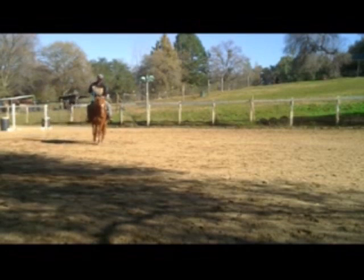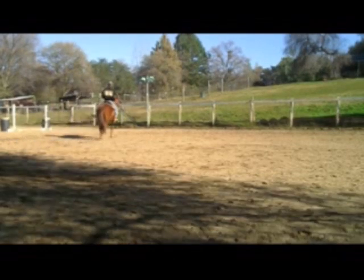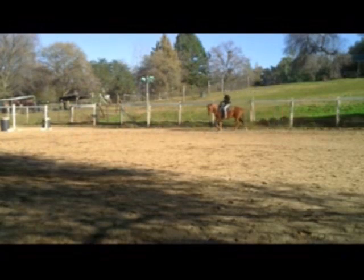After you have this established and you have good directional control on your horse, we're going to go ahead and move into the trot. Here I'm just going to trot, then go ahead and do a one rein stop. I'm going to have him bring his nose around and bring him back to walk, and then we're going to go back into trot again.